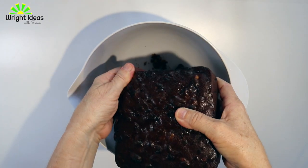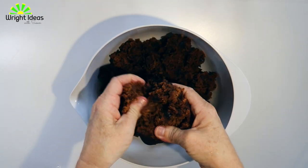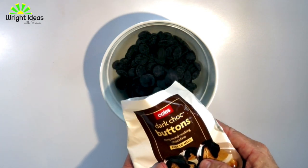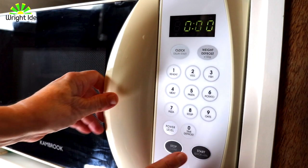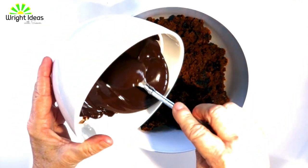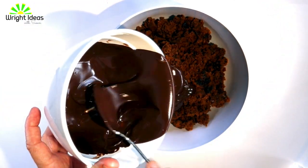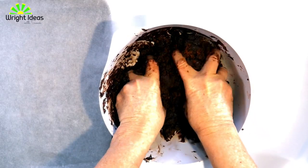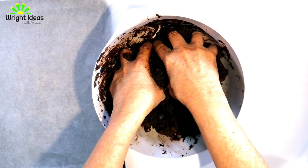Get a large bowl and let your kids break the fruit cake into crumbs. While they are doing that, take the dark chocolate and melt it in the microwave. Then pour the melted chocolate into the crumbed fruit cake and let the kids get their hands dirty squishing the chocolate and the cake together.